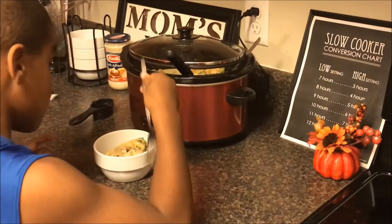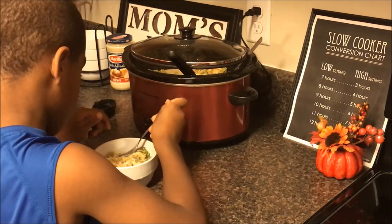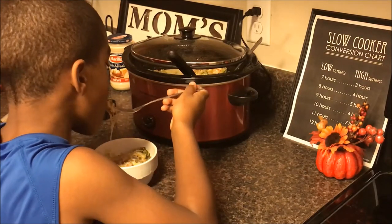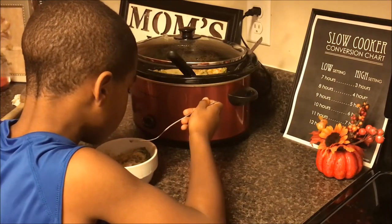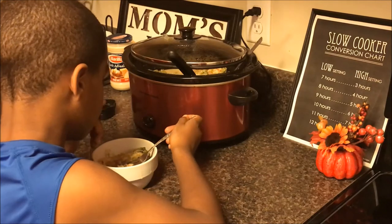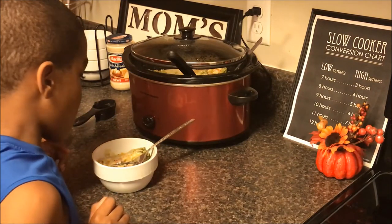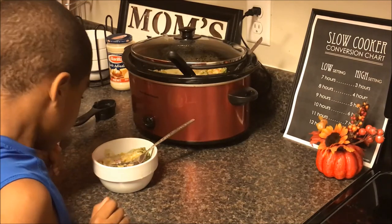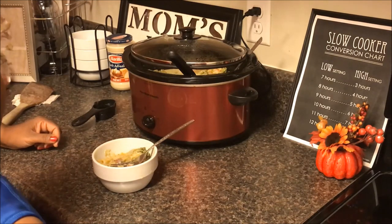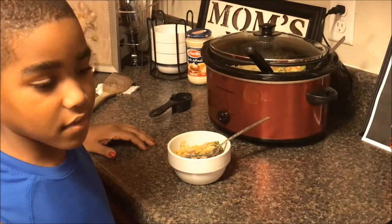We're going to have Jackson step in and let us know what he thinks about the spaghetti squash — it's hot, bud. His verdict: it's warm, cheesy, you can taste the sausage, and it's very delicious!